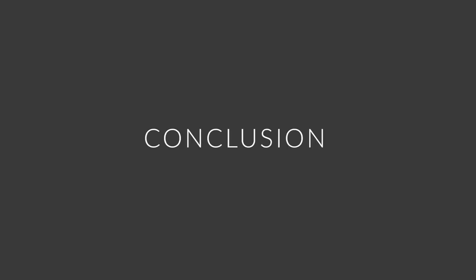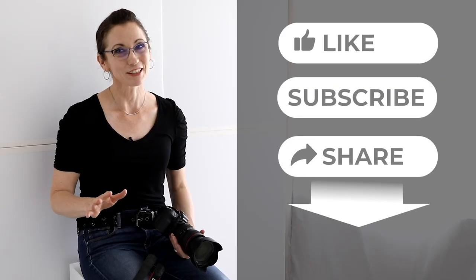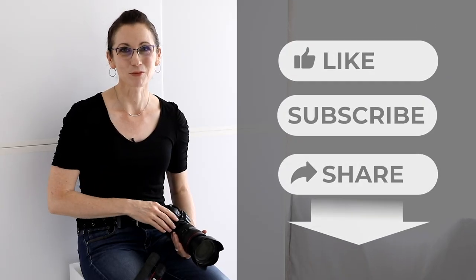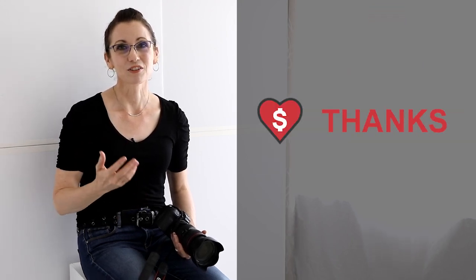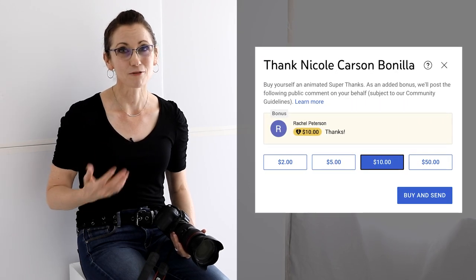Good job! We're done with this outfit — that was fantastic. I hope you enjoyed this behind-the-scenes video of how I set up a backlit studio here in my living room. If you liked this video, please don't leave without clicking the like and subscribe buttons below, and also consider giving a super thanks — it's the button below this video with a heart and a dollar sign. Your small contribution can help me keep making free videos. Thank you in advance.